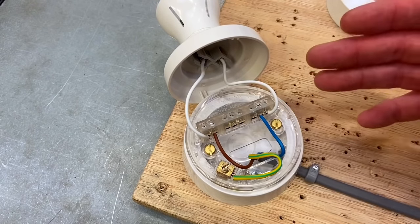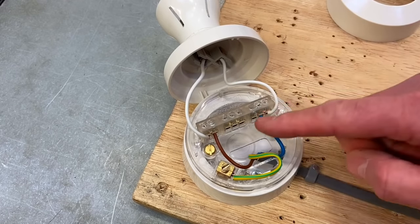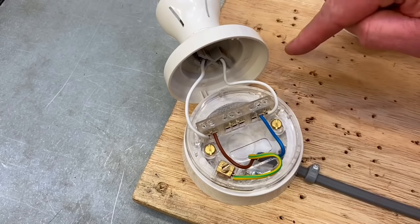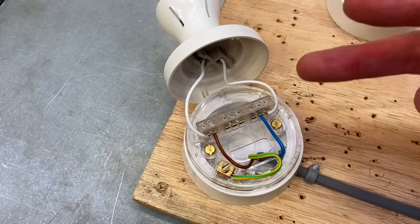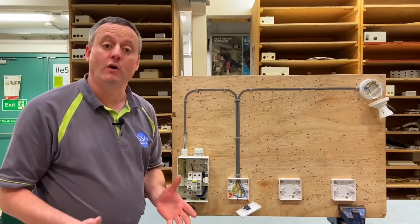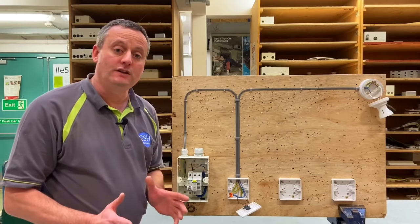This two plate method is very important when fitting down lighters, LED spotlights, etc., as we reduce the number of cables. If you want another light to come on at the same time, the neutral, switching line, and CPC would loop round to the next light, and the next, meaning a maximum of two cables per down lighter. Hopefully this adds to the series of videos called 'taking the feed to the switch,' now being called the two plate method.